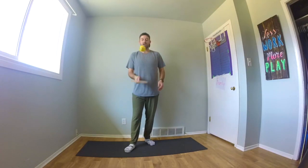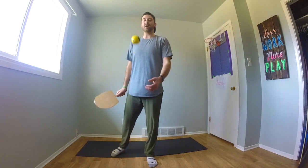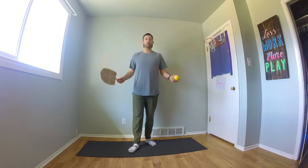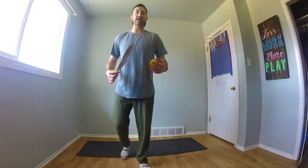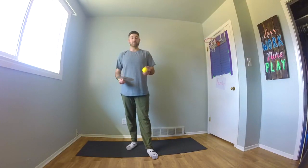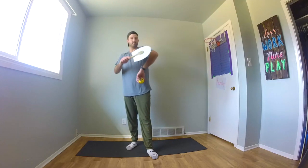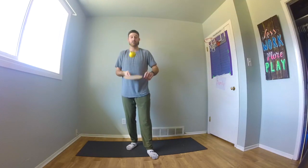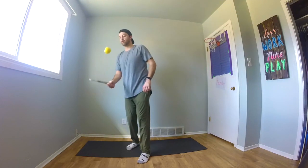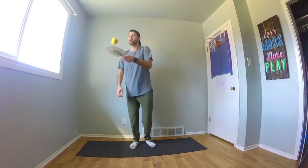Now you could use lots of other body parts that I did not show you just now, so feel free to come up with your own. Practice hitting the ball off of your paddle, then hitting it off of another body part, and back to your paddle again. Maybe even your elbow — a little bit harder.